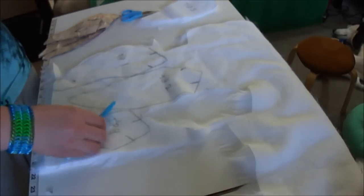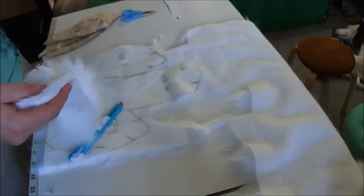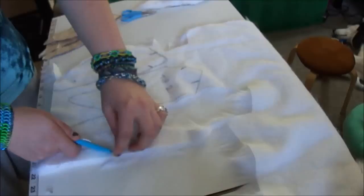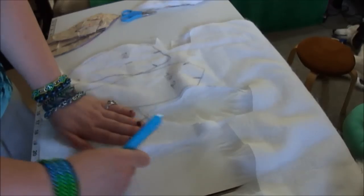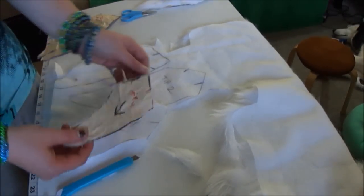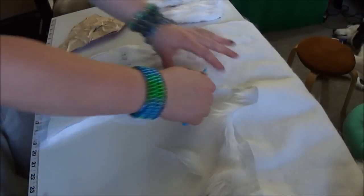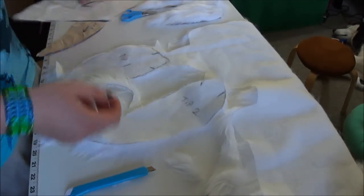Here's one of my pattern pieces, and you can see how well it matches up with my foam piece. When I taped it, that tape was up, and so that's where my fur is going to come from. Here's my next piece — I've got another piece taken care of.